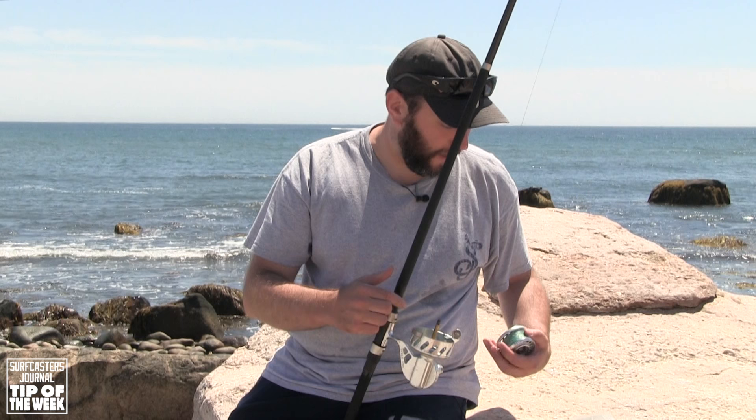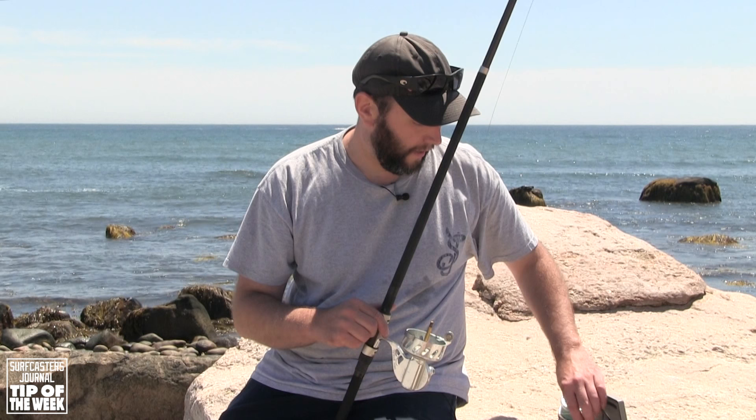It's a rubber bushing. You can't see it. But sometimes it gets a little dried out. And when it does, your reel feels really tight and it can really mess with you, especially if you're trying to fish slowly. If you're trying to fish a needlefish with a dry bushing, it's not going to work out for you.